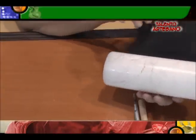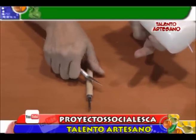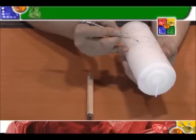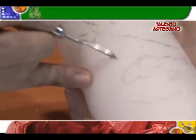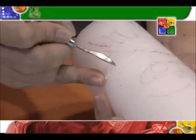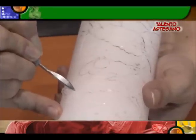Una vez que tenemos ya transferido nuestro diseño, comenzamos a tallar. Vamos a usar nuestro Kemper, vamos a trabajar la parte de la palita y vamos a usar nuestra gubia. Estas dos herramientas son las que vamos a usar para el tallado. Comenzamos a remarcar toda nuestra área, todo nuestro perfil primeramente. Observe que va saliendo un hilito; ese hilito es el que vamos a ir trabajando para tallar toda la parte externa o el perfil. Es lo primero que vamos a hacer.